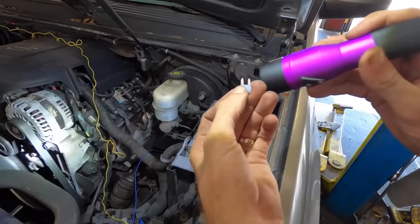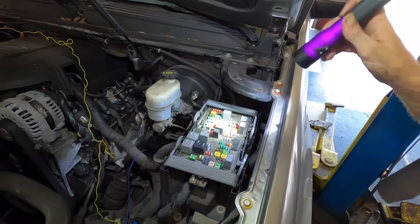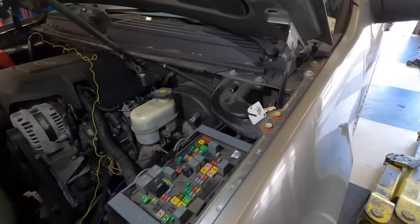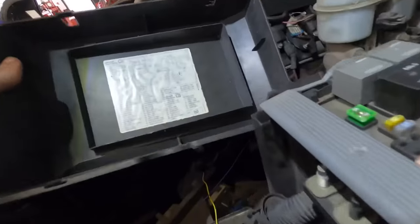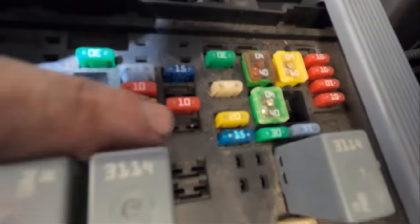Now one thing I did just notice - there's a 15-amp fuse that was hanging out right over there. I need to investigate and see where that thing goes. Looking at the little chart, I see fuse number 19. We've got the five in a row vertical, one two a space then one - and if you look at the corresponding space, fuse 19 is labeled as trans ignition one circuit.